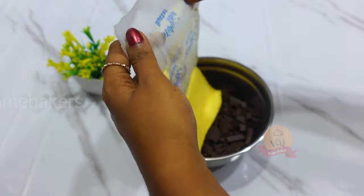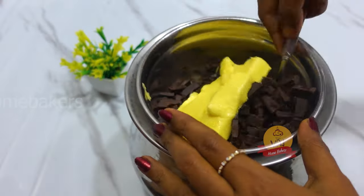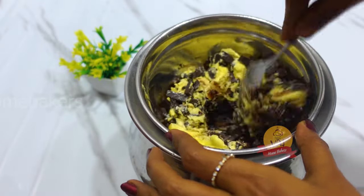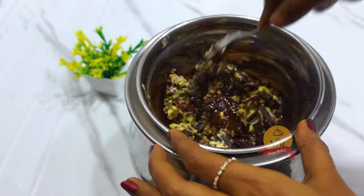Now, we add chocolate with the double boil method. We will melt the chocolate using the double boil method with water.